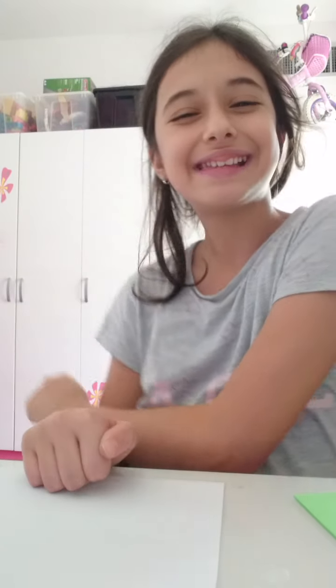What's up everyone, welcome back to my channel! I'm Daphne and today it's another DIY video. Before we get started, don't forget to like and subscribe and hit that bell. Let's get started!